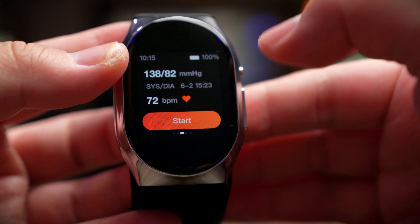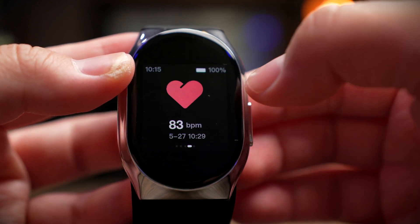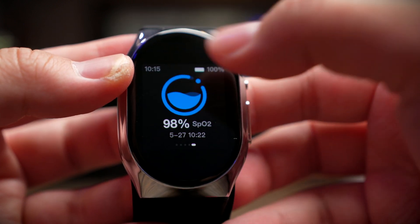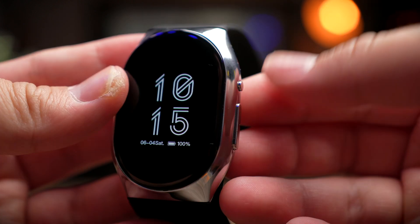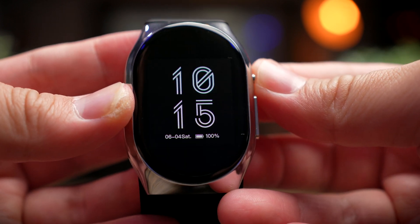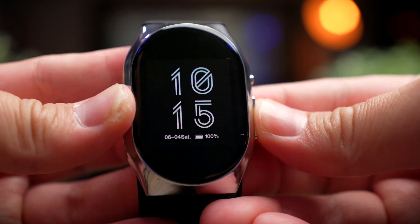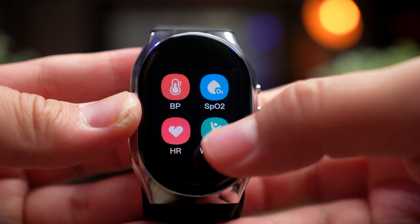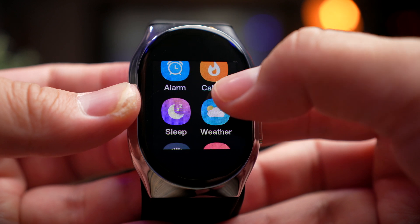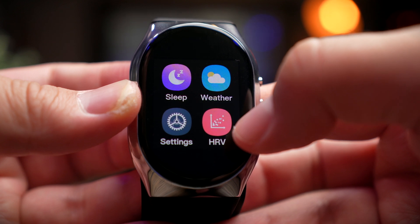Swiping from the right brings you to your widgets: first is BP monitoring, then heart rate monitoring, then SPO2 monitoring — and that's it. The top side button sleeps or wakes the watch, and the larger bottom button opens the menu, where you'll find workouts, alarms, weather, and HRV (heart rate variability) monitoring. The overall UI works really well and functions pretty smoothly.